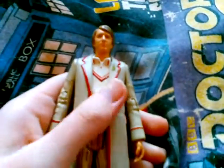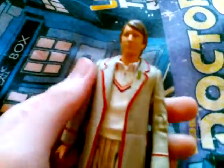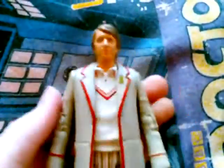Hello guys, and today we're doing a review on this — it is the fifth incarnation of the Doctor, the Fifth Doctor, Peter Davison. So let's get a little closer on the details.